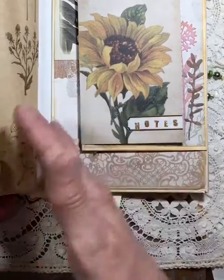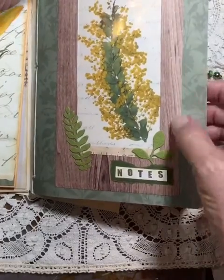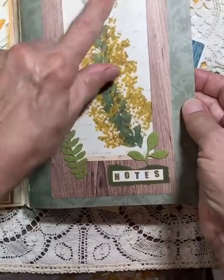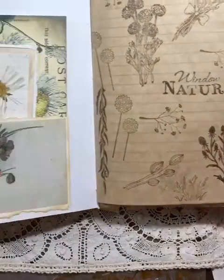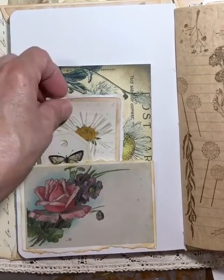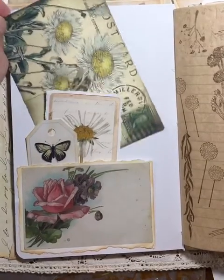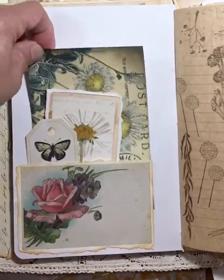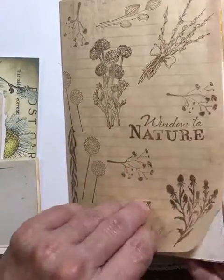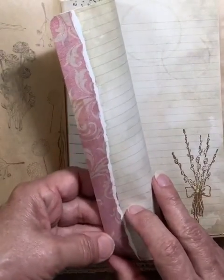If the journal gets full you can easily replace it. There's a faux tag pocket here — the acetate tag just slides out for journaling. Inside I have one of those vintage cards that I've made into a pocket and just added some ephemera. This is from another EVG kit. I also did some stamping. It has some great journaling paper in the kits.